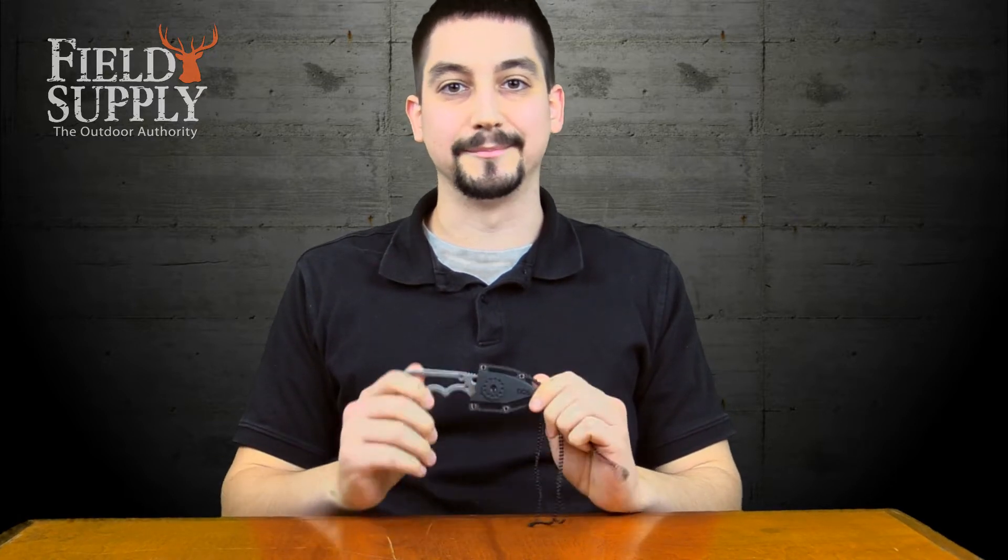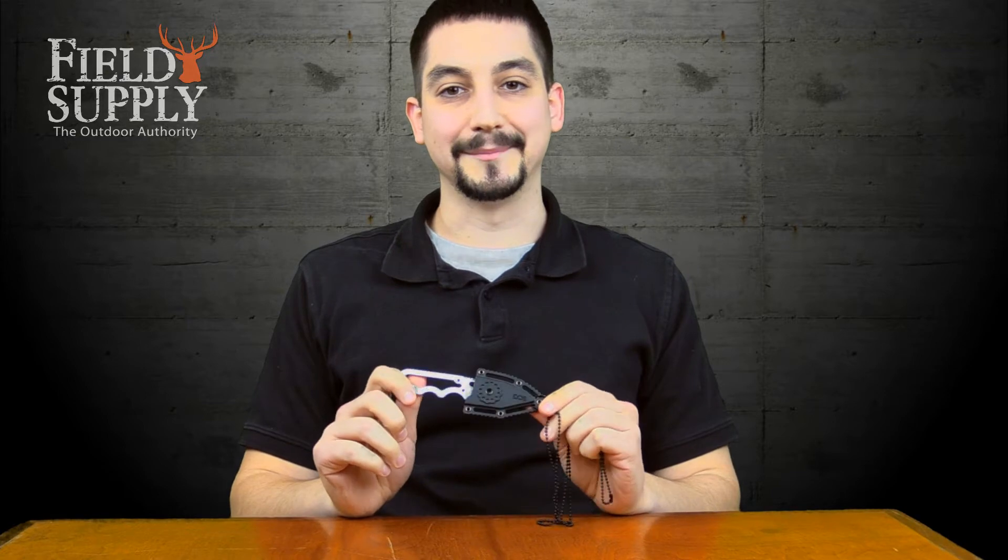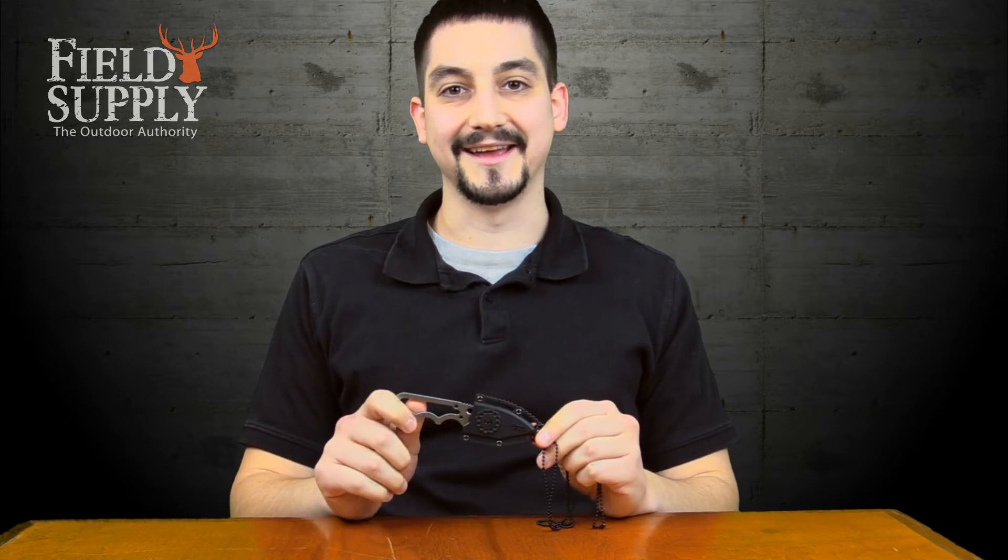Also if you happen to be a hiker looking to shed as many pounds as possible, this is perfect for you. Again, the Sog Instinct Mini Fixed Blade Knife — get it today at Fieldsupply.com.